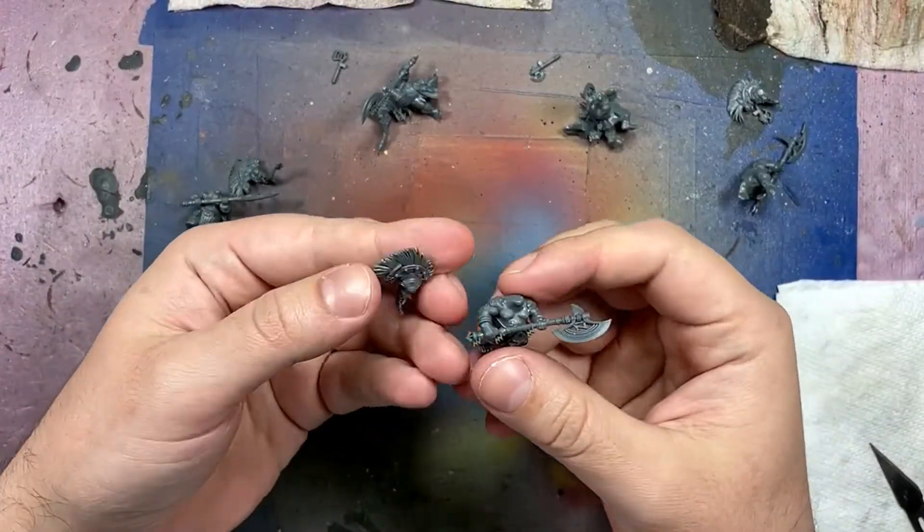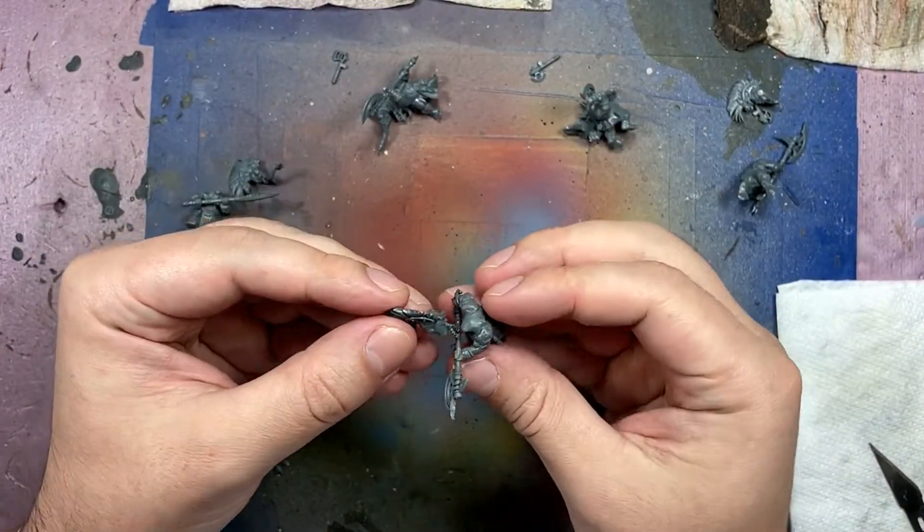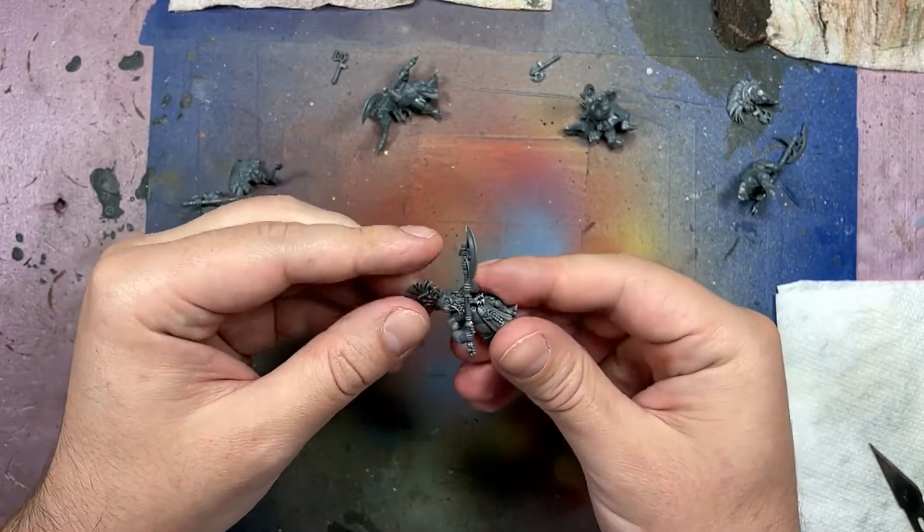Hello everyone and welcome to my channel. Today we're going to be painting up some Hearthguard Berserkers from the Fire Slayers from Age of Sigmar.